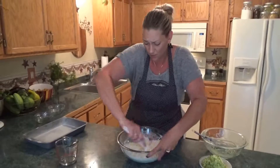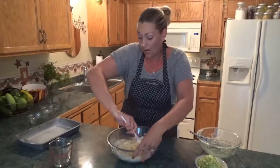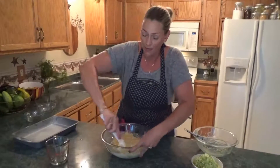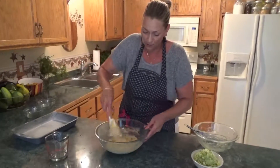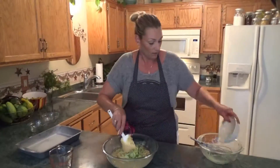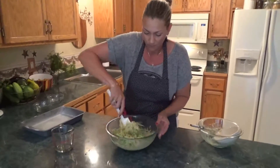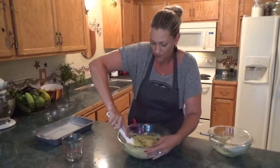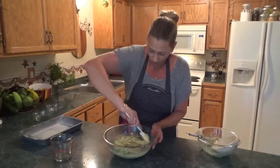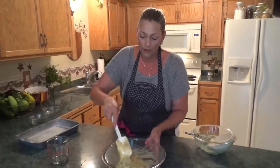Now it's going to seem just a little bit dry compared to normal bars or cake mixes. But once the zucchini gets hot in the oven, all the juices are going to come out and it's going to liquefy. So if I were to add moisture now, I'd have way too runny a batter and they would take forever to bake. Now that I've got it all together, throw in the zucchini and fold it in. You want to be careful not to over-mix your flour — you don't want to over-develop the gluten. And that's how it should look.